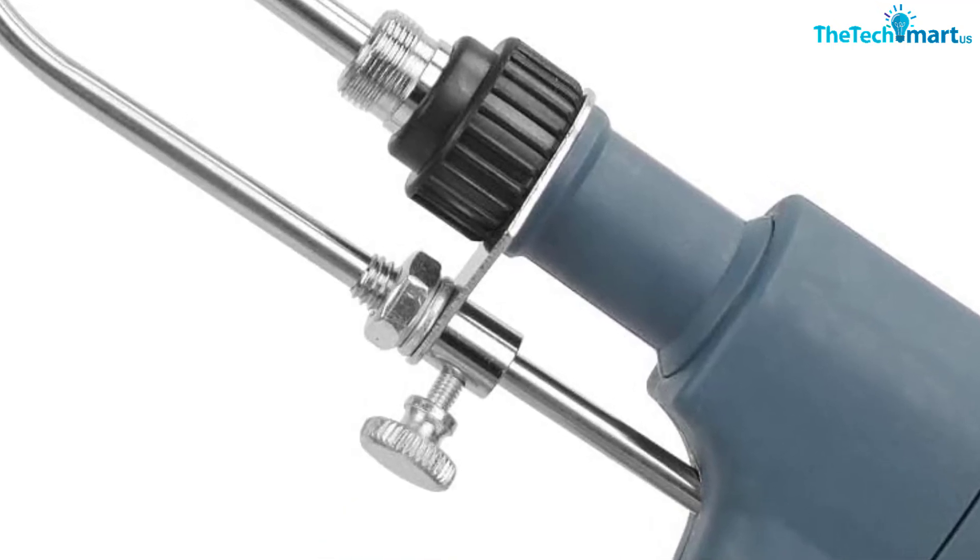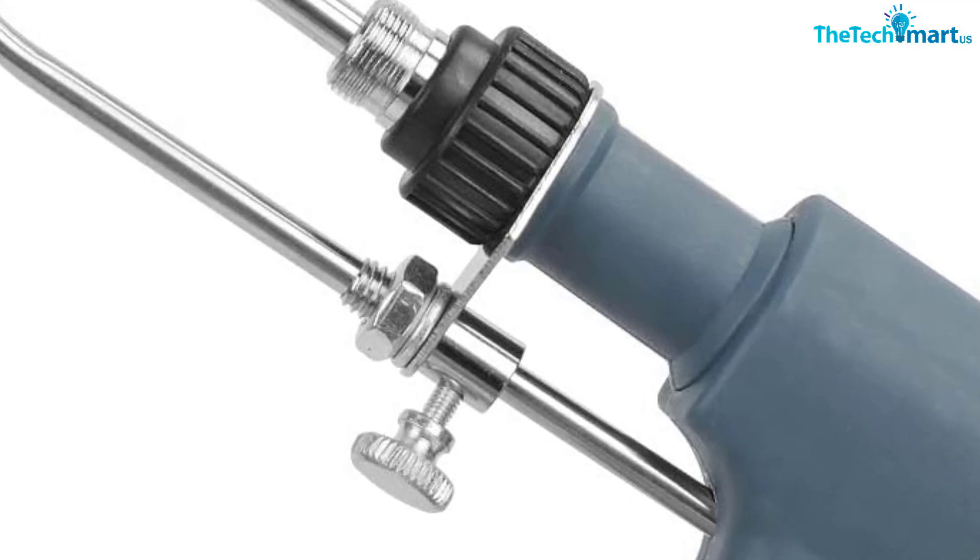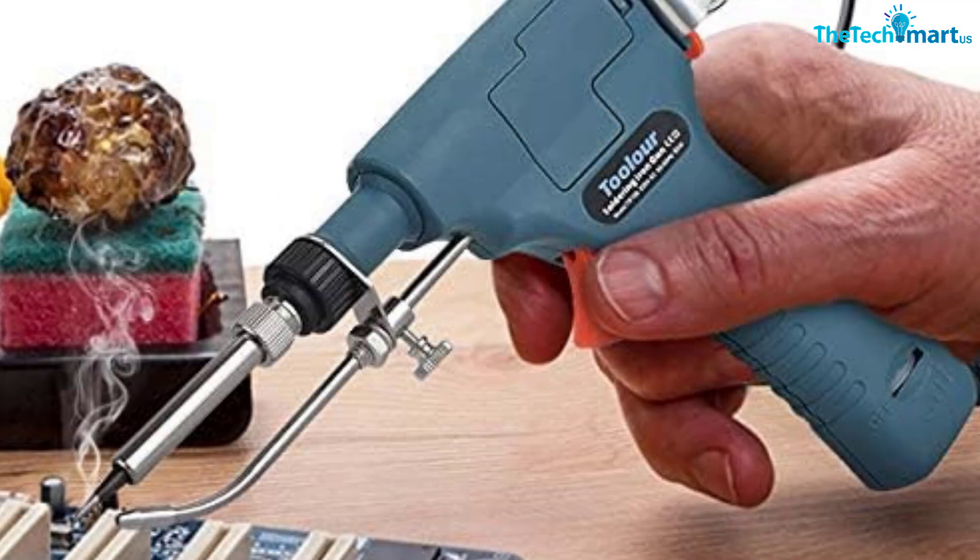"Where has this been all my life?" raved one electrician who has used numerous soldering irons throughout their career. "This is literally one-handed. Just touch it to the wire connection, squeeze the trigger, and done. So easy, my teenage boy used it to change out his car stereo."